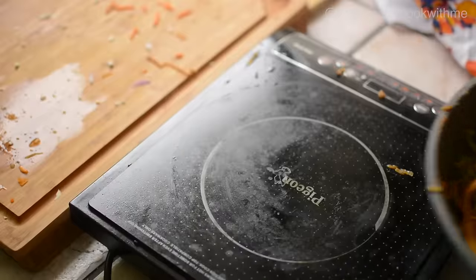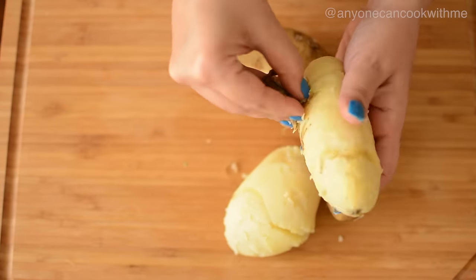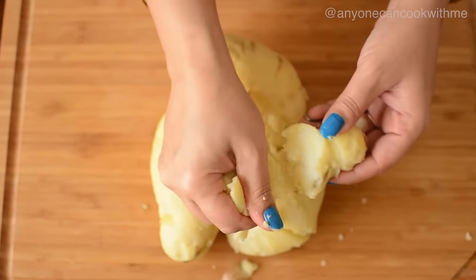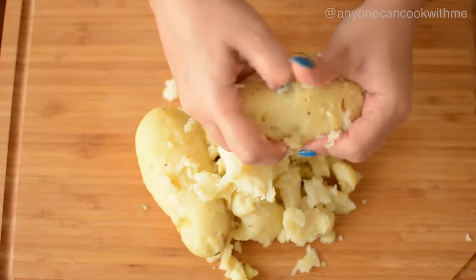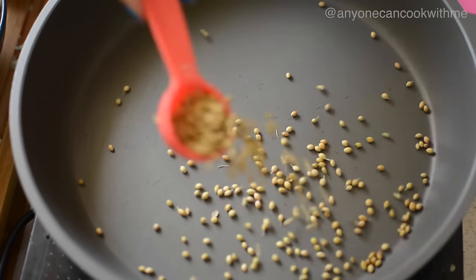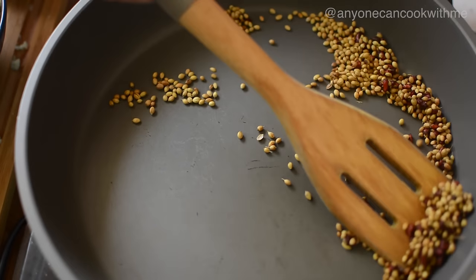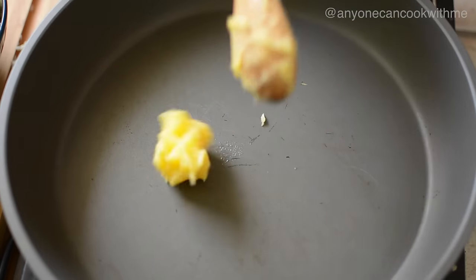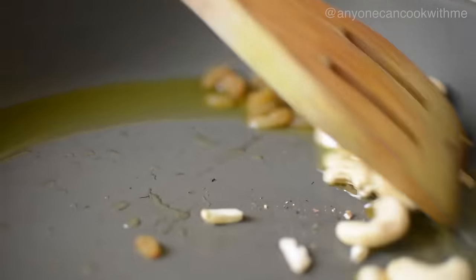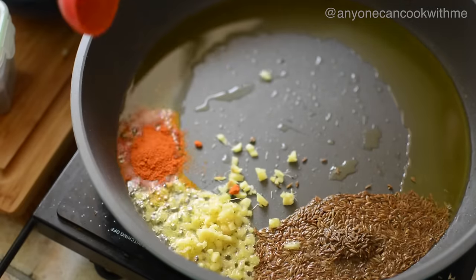Now we will set this filling aside. Next we will make the aloo filling. In a pan, we will add oil and let it heat. Add jeera, adrak, lal mirch powder, and dhaniya powder, and stir.